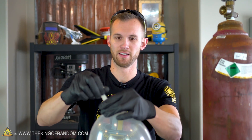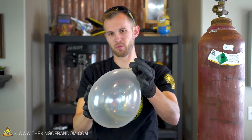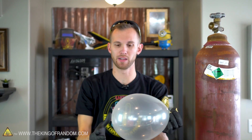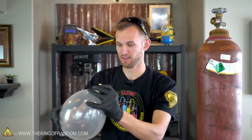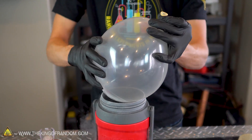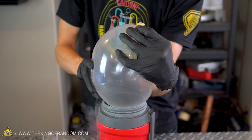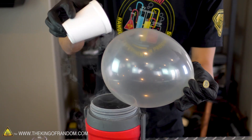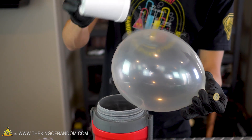There we go — a whole balloon full of sulfur hexafluoride. Now I am going to try and do this without tying a knot in it because I might want to open the balloon after, depending on what it looks like has happened inside. I have overestimated how well I could deform this balloon to fit it in the container. Since I can't really fit the balloon in, I'm just going to try and scoop some liquid nitrogen out and pour it over the balloon.